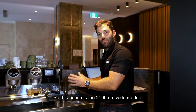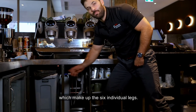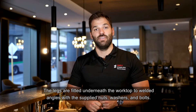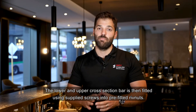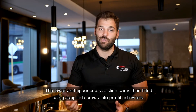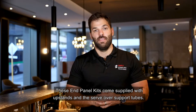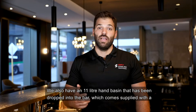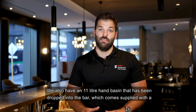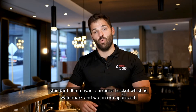This bench is the 2100mm wide module. It comes with three frames which make up the six individual legs. The legs are fitted underneath the worktop to welded angles with the supplied nuts, washers and bolts. The lower and upper cross section bar is then fitted using supplied screws into pre-fitted rivnuts. As this bench is set in the corner, an end panel kit was required to support the servery. These end panel kits come supplied with upstands and servery support tubes. We also have an 11-litre hand basin dropped into the bar, which comes supplied with a standard 90mm waste arrestor basket which is both Watermark and WaterCorp approved.